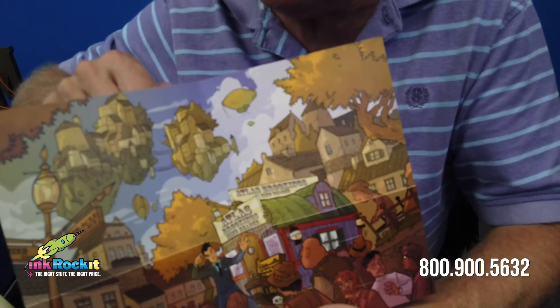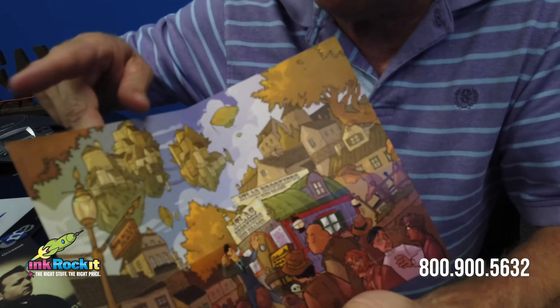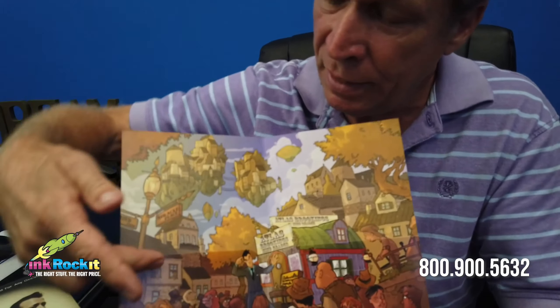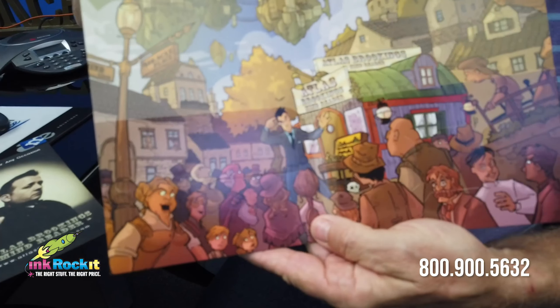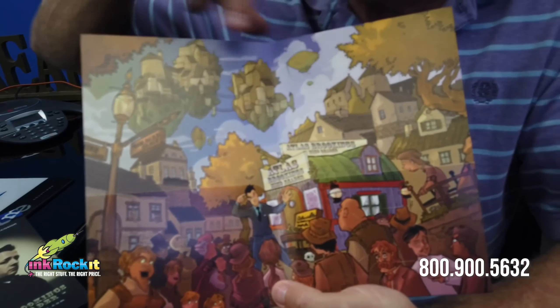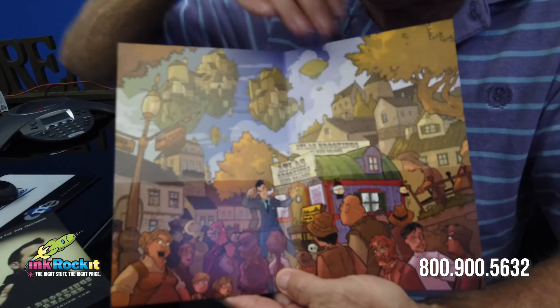Now that did introduce a little bit of a challenge, because when you print on the uncoated portion, you'll find that the inks will give a different appearance than when printed on the coated portion. We foresaw this and we made adjustments to the color of the uncoated portion. As you see, they blended rather nicely.